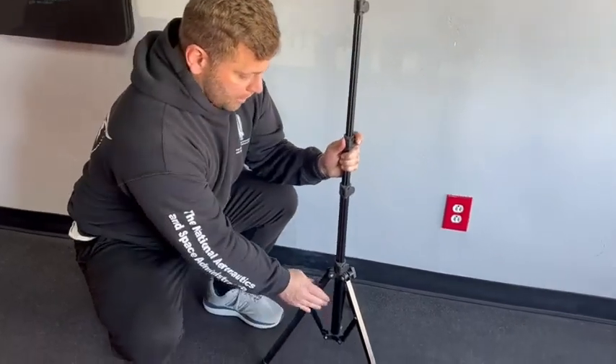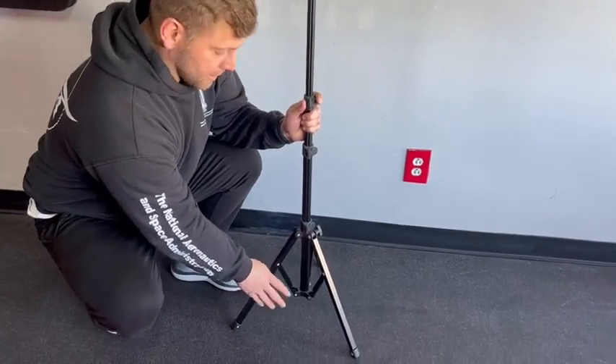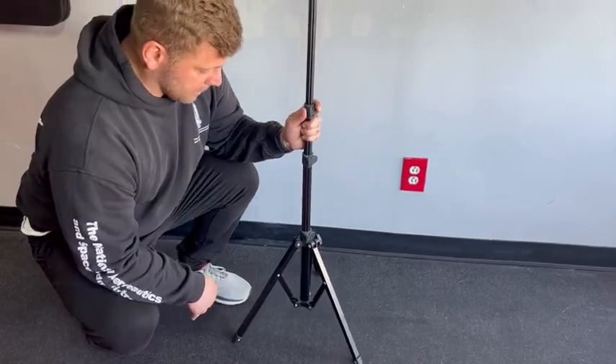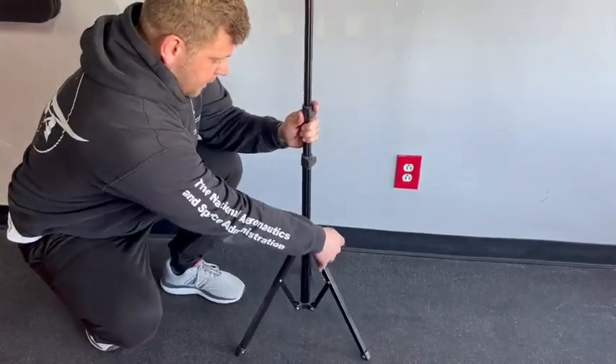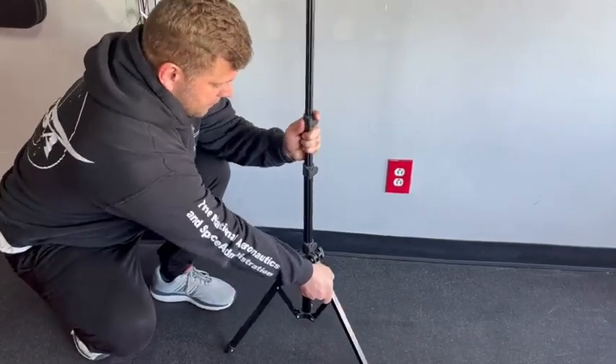And the last part is the steel reinforced tripod base down here. This is very important — just if you're moving it and using it a lot, it's very sturdy. You can easily move it around if you need to and adjust the height. It will go up and down just like so.